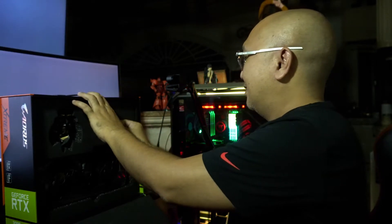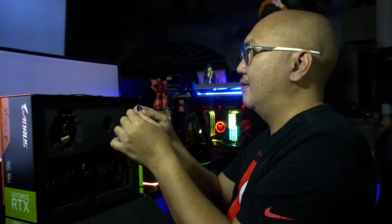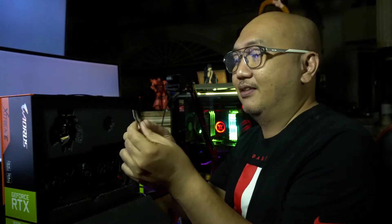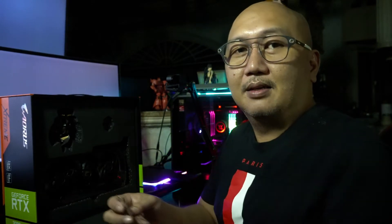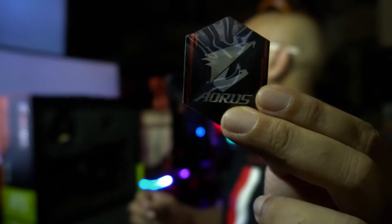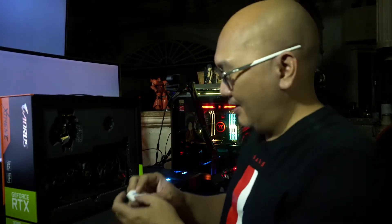Also included in the box is an awesome sticker. It's the same as before — like the one I got from the 2080 Ti — aluminum metallic finish. Let me show it to you. These are awesome stickers; they're gonna look good on your PC case.